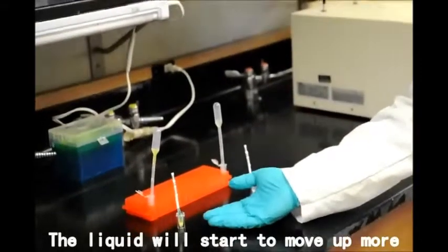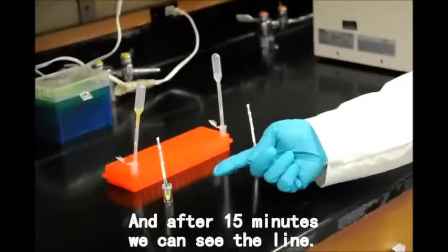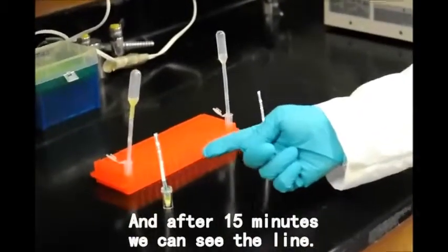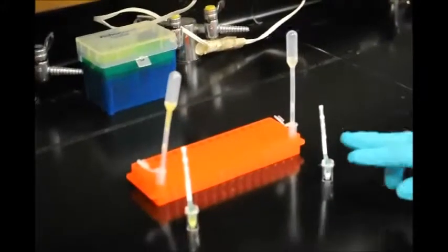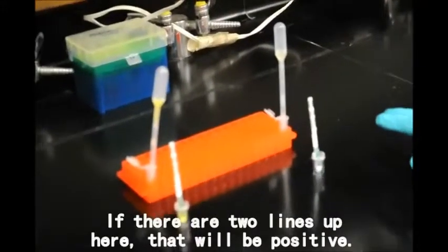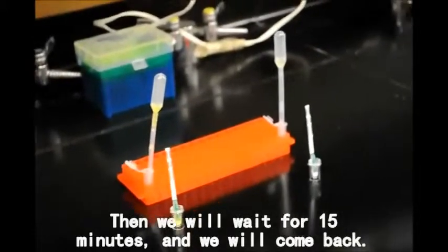The liquid will start to move upward. After 15 minutes, we can see the lines. If there is one line, that is negative. If two lines appear, that will be positive. We'll wait 15 minutes, then come back.